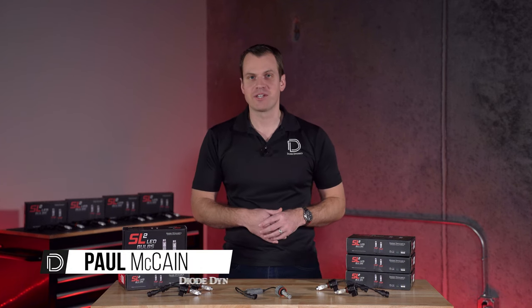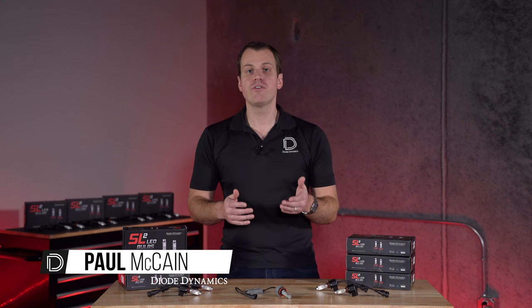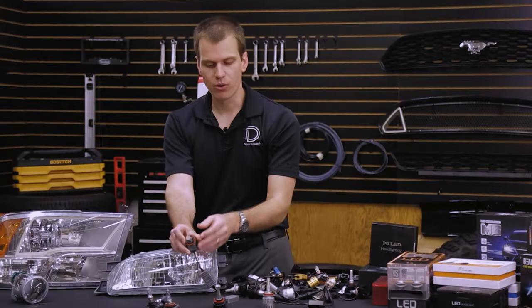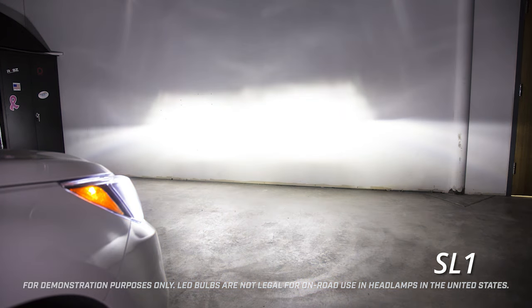Hi, Paul here, owner of Diode Dynamics. Now you might be familiar with our Stage Series lineup of off-road lighting products, but we've also been involved in the LED bulb market for over 15 years. We know it really well and we've designed a lot of great products, including our SL1 and SLF LED bulbs.